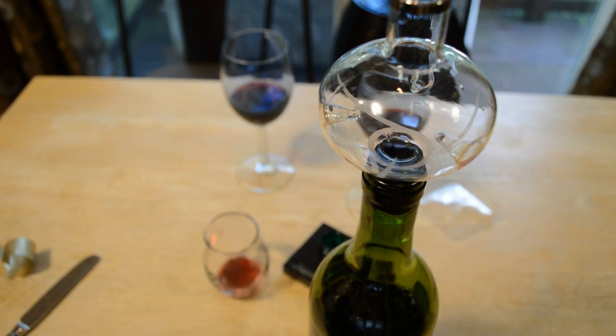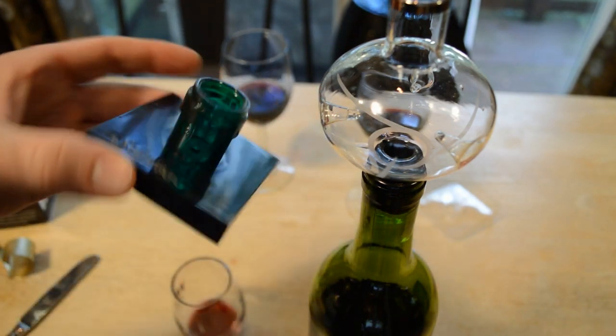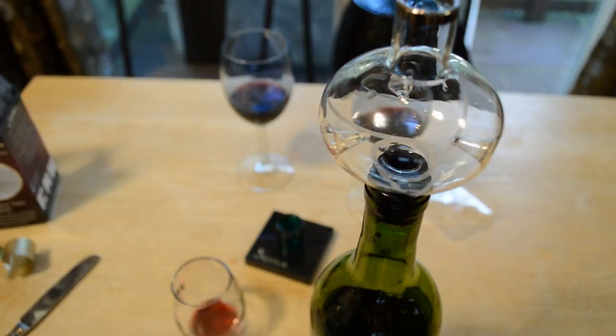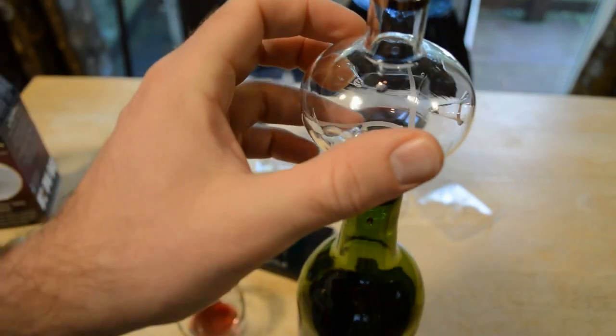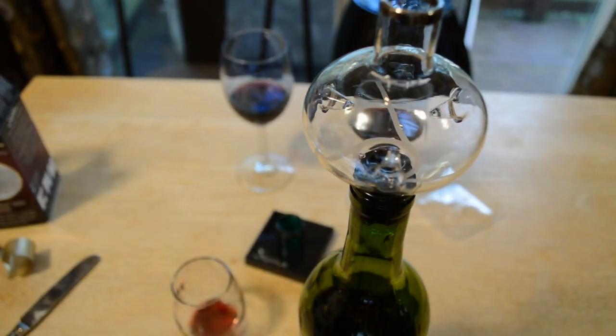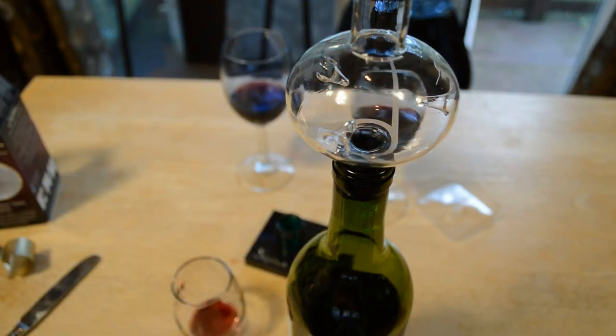So, do I recommend the Soirée — the premier in-bottle wine decanter that makes wine taste better, enhances flavor, balance, and bouquet, complete with stand and dry rack, mouth-blown hand-crafted glass, prevents wine drips? The answer is yes. But I think there are just as good if not better wine aerators and decanters on the market — I've reviewed them on my channel. This one has some extra features that make it unique, like priming the bottle by turning it upside down, and the hand-blown glass design looks like nothing else. If you're willing to spend $24.99 for this thing, I'd say go for it. If not, there are other items on the market. Thanks for watching — check out my other wine aerator videos, and until next time!